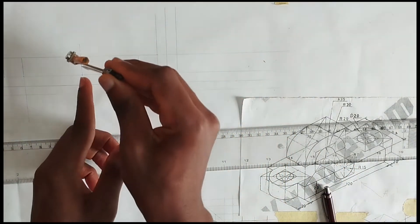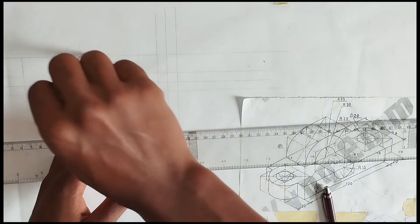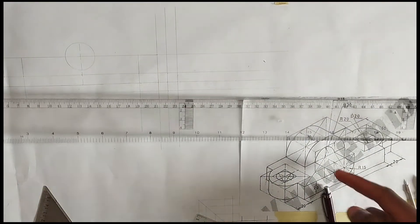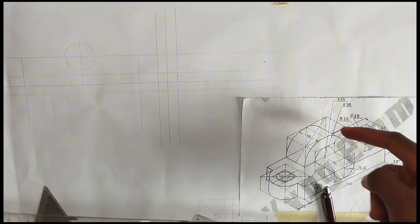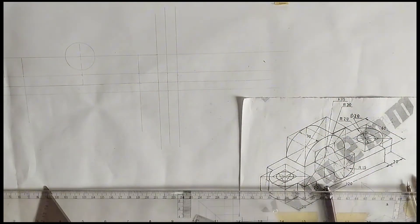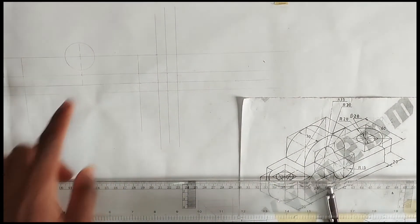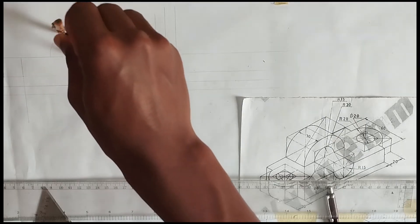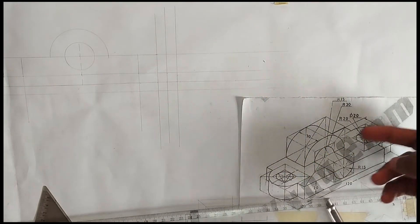We are going to pick our compass, measure with 15 millimeter radius, and draw our circle showing this opening here. Again, we can also see an arc above this place — the radius is 30 millimeters, so the diameter is going to be 60 millimeters. We are going to pick a radius of 30 millimeters on our compass, place it at the center, and draw an arc like this.